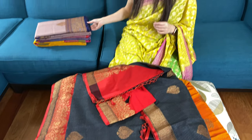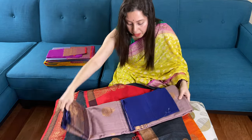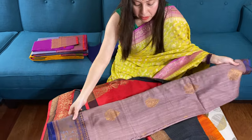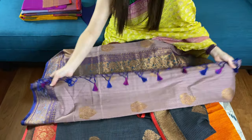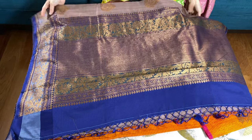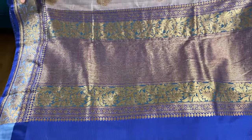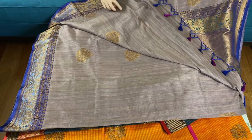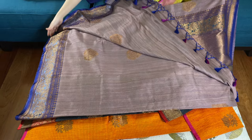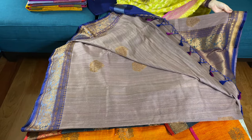This is our third dupian tasar banarasi saree. Look at the color — it's English mauve, such a beautiful color. This is the pallu of the saree; it has a grand pallu. The color is English mauve with blue.